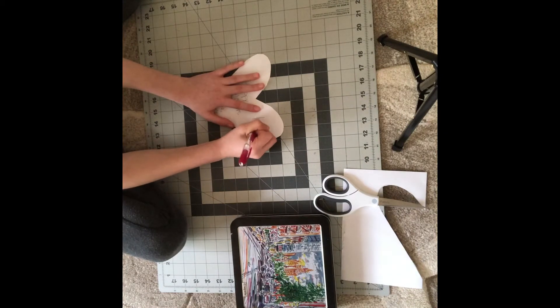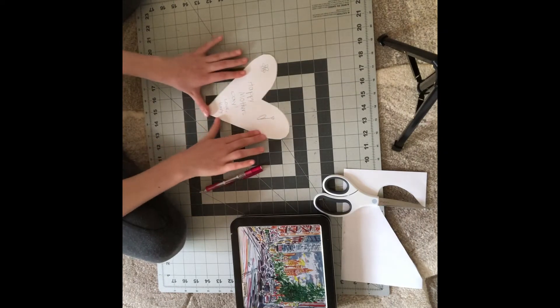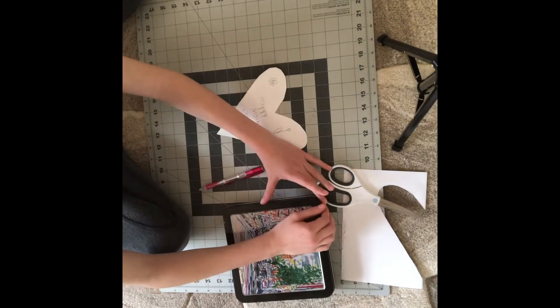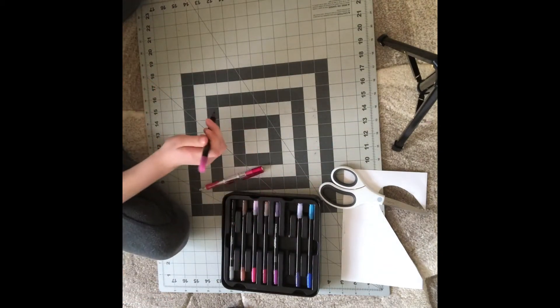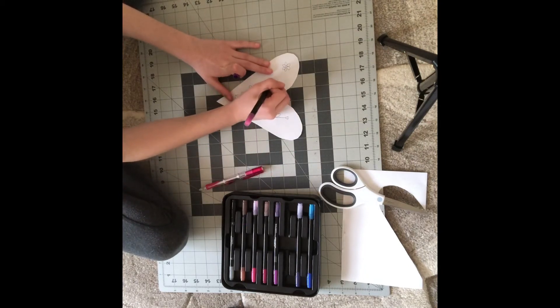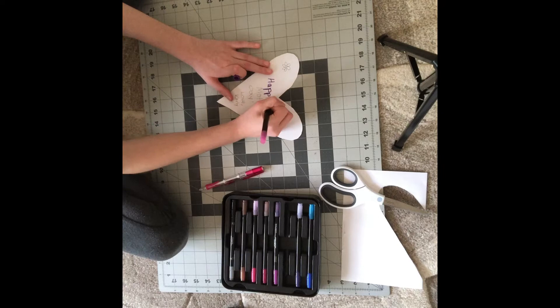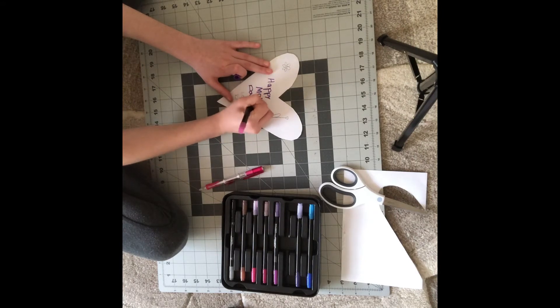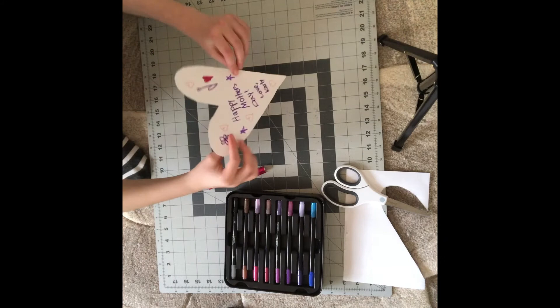And now you can draw some flowers — another one right here. Remember, you can use construction paper and stuff like that to make this even better. So now what we're going to do is open this up and we have some markers. I'm going to decorate this with markers and stuff like that. Okay guys, so now we have the finished product.